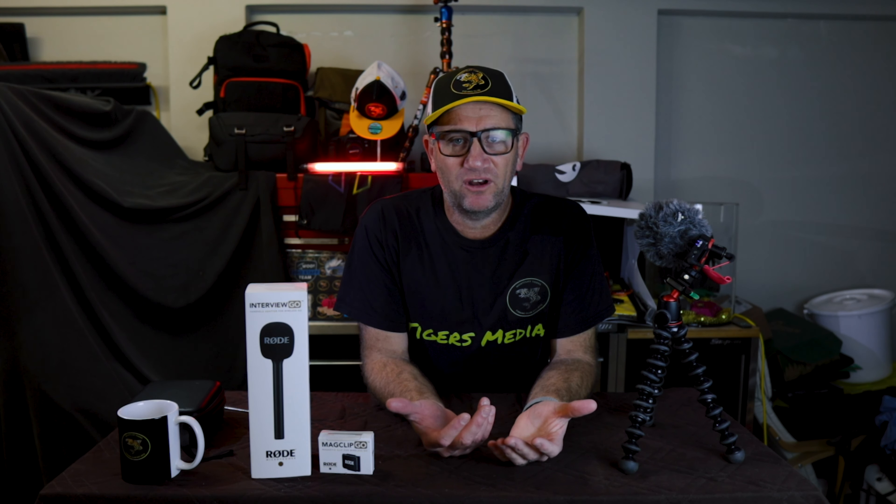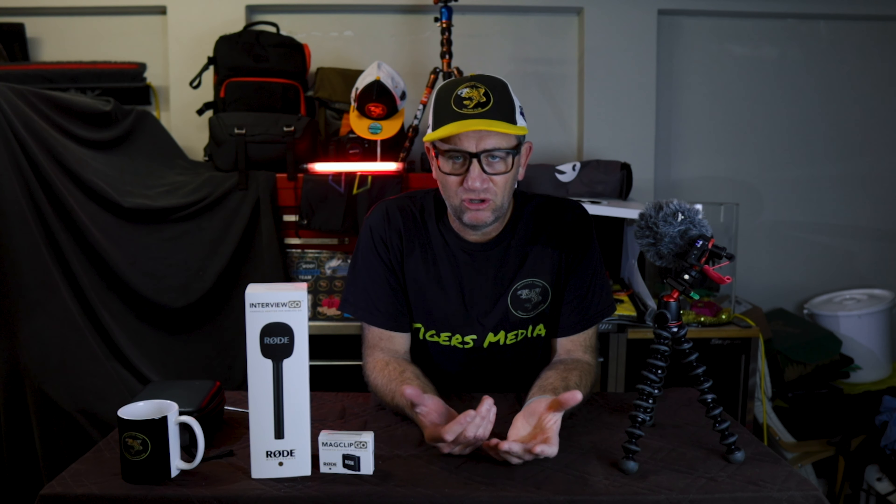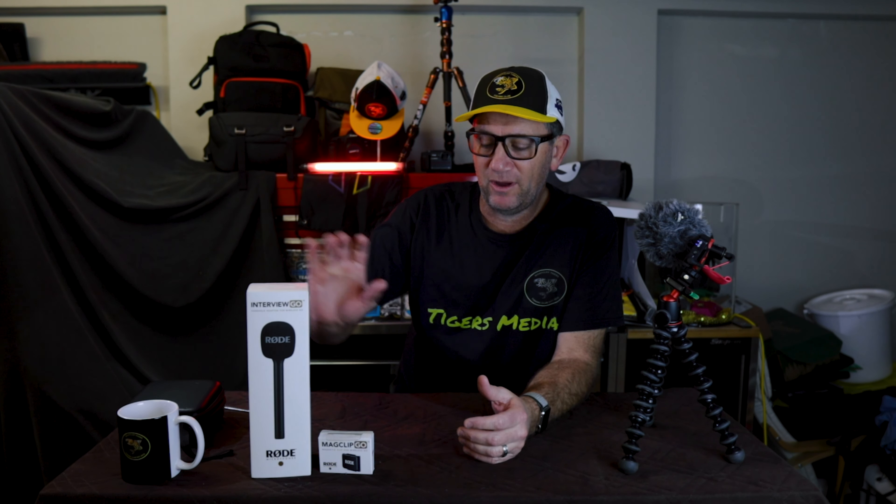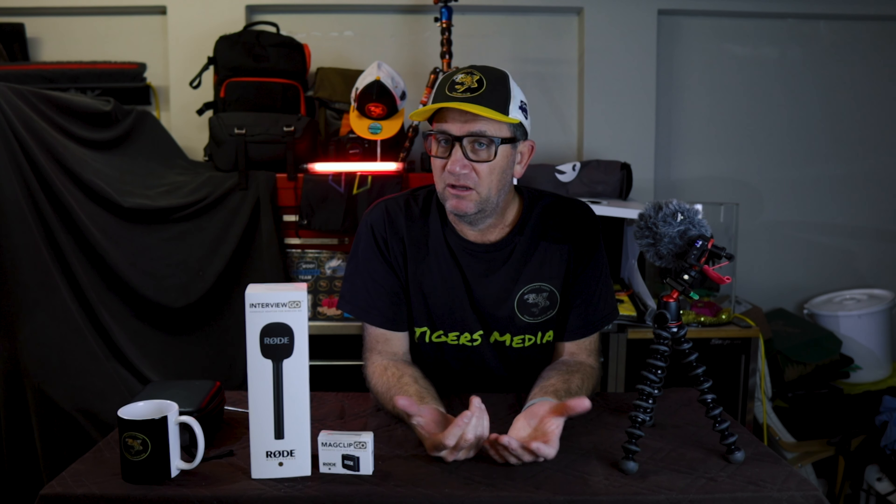Hey guys, welcome back! We've got an unboxing today with the RODE system. These two new items have finally arrived — I pre-ordered the Interview Go and the Mag Clip Go to suit our wireless go system. Let's get into this, let's unbox these puppies.